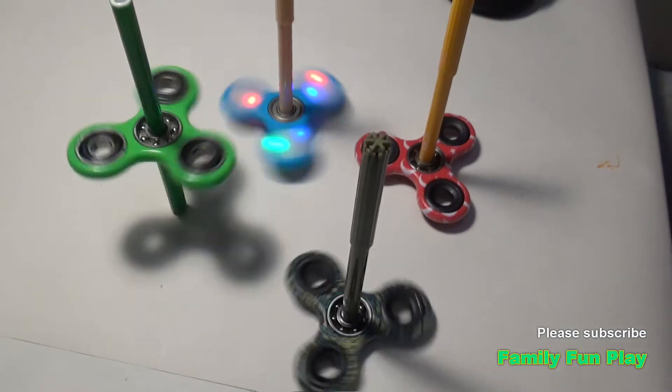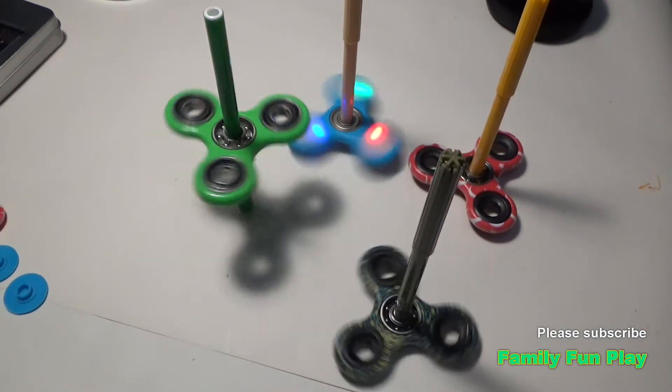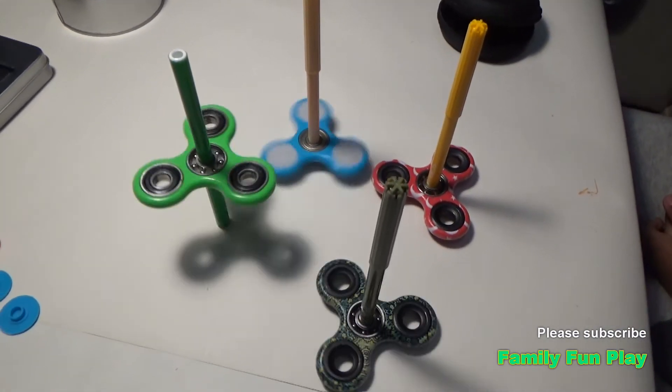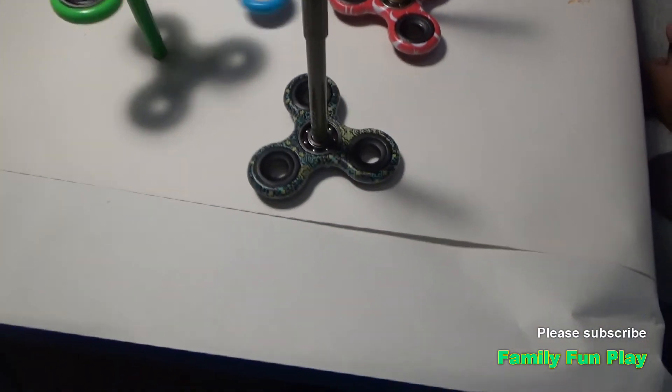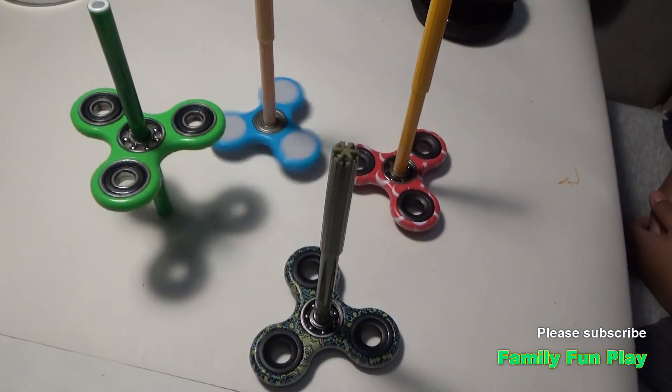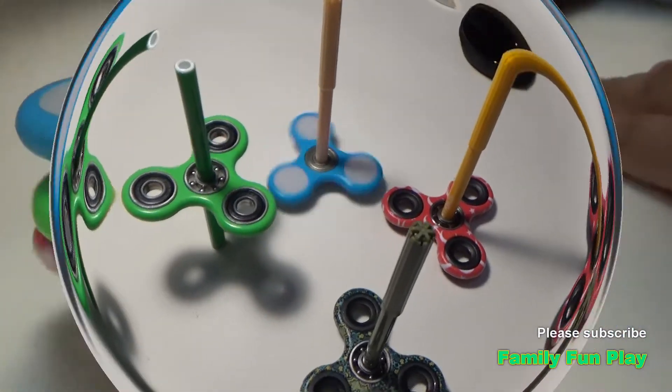I'll make it faster — try to make it faster! Wow, the blue-black one is up. And the blue one is there. Yep!